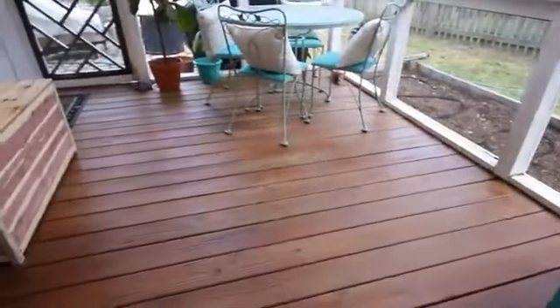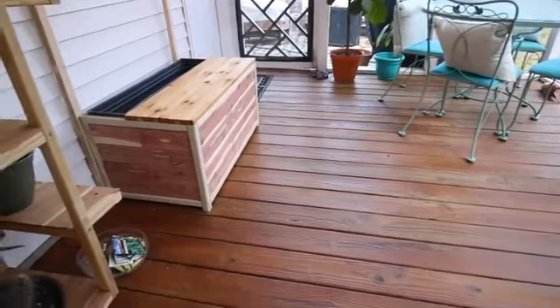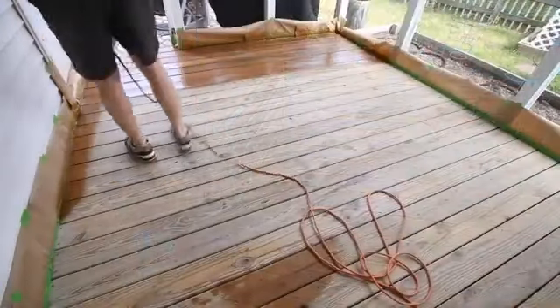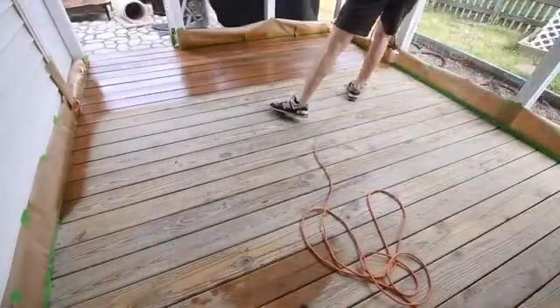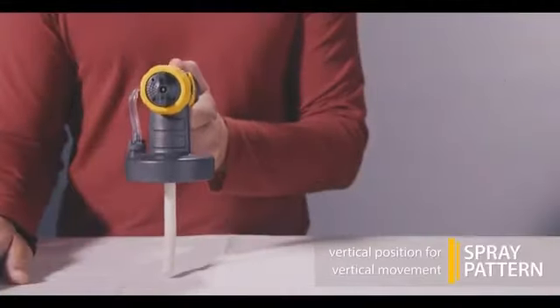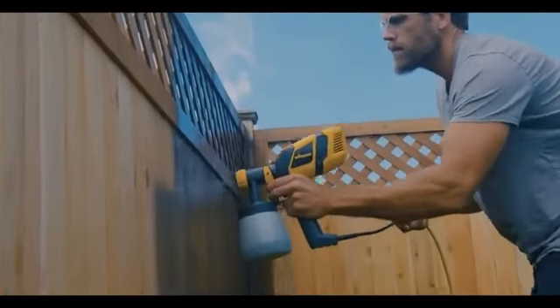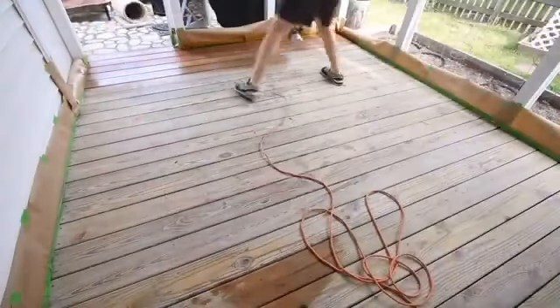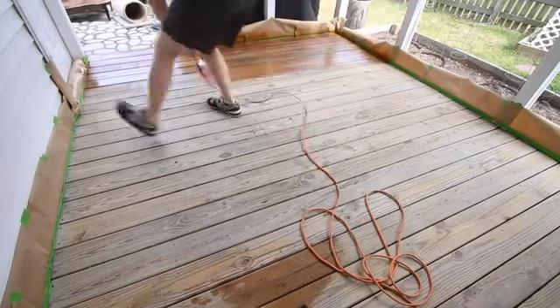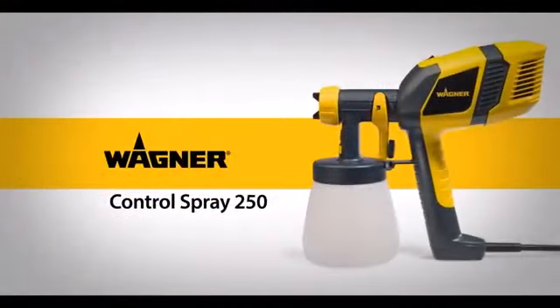If you are a beginner, you can use a paint sprayer, but you must practice using it before painting the item you plan to paint. Get scrap plywood or scrap materials that match the type of material you plan to paint. Get a feel for handling the gun and understand the flow rates and thickness of the coverage. See how the spray fans out, look for overspray, and see if you notice drips.